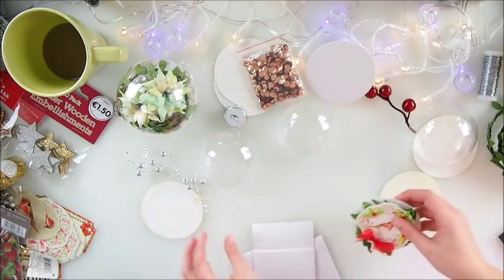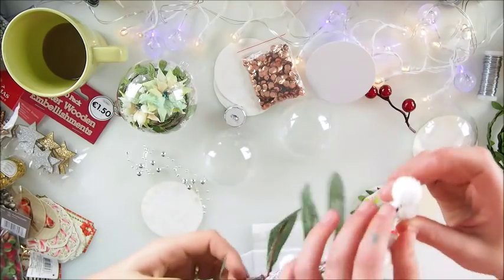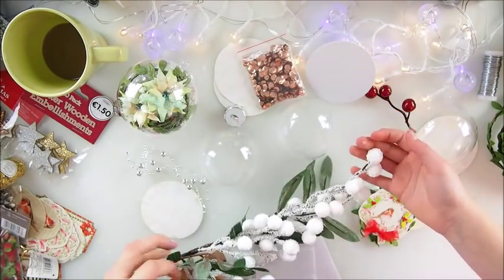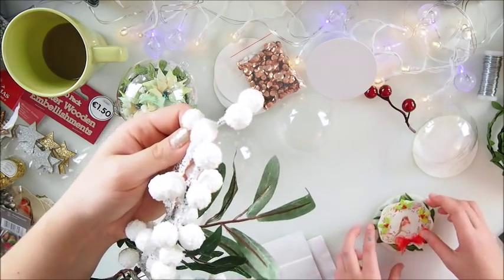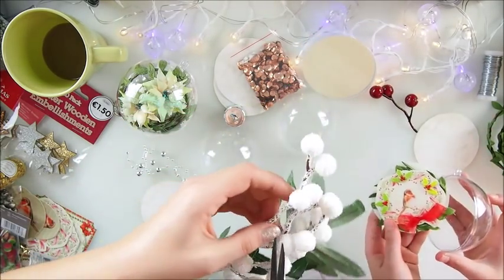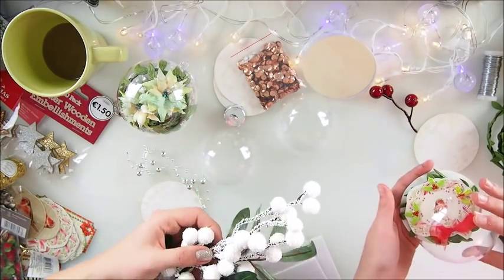It kind of looks like Raffaello — those coconut ones. These are for house decorations, but I decided they'd be cute. They were not expensive — this was like 1.60 euro, which is about two dollars. So I thought yeah, we can do that.